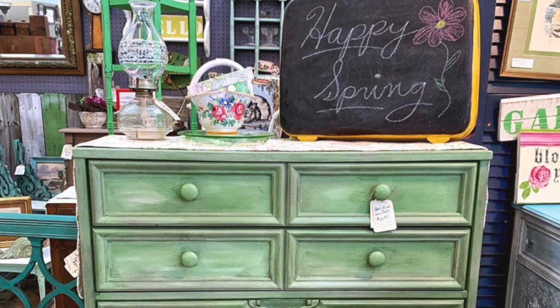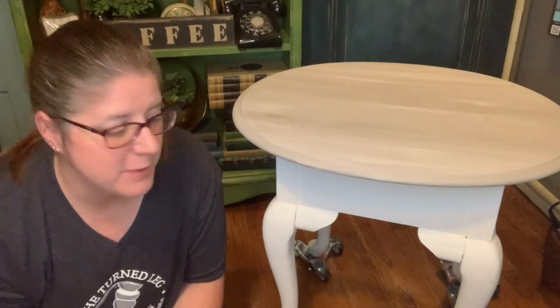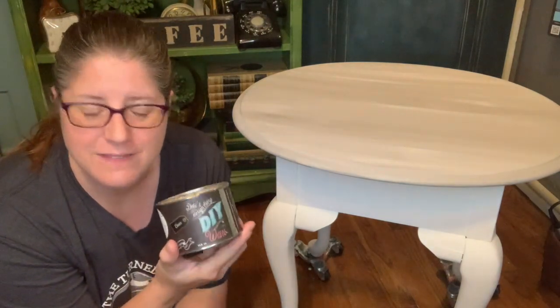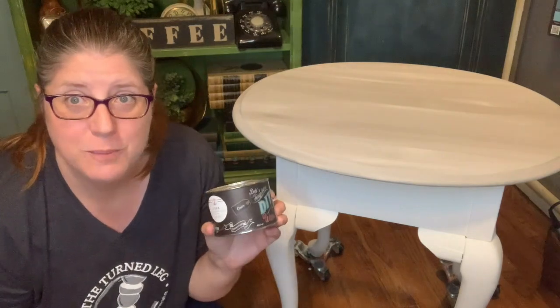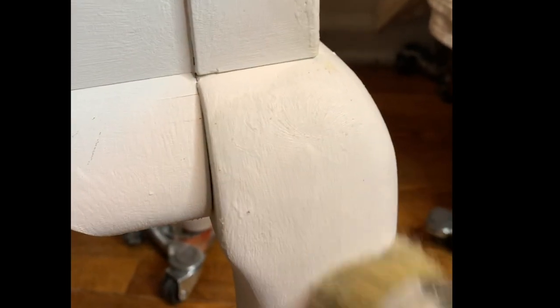Do you have other tricks for how to blend paint that have worked for you? If so, please drop them in the comments below so we can help one another. It is time to wax. I'm going to be waxing the bottom of this table using DIY paint clear wax and my wax brush. When applying wax you will need two coats for good coverage — make sure to let it dry in between, and when you're done make sure to buff it with a dry cloth to make an extra durable finish.